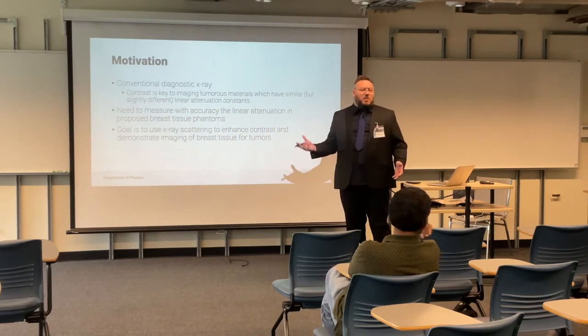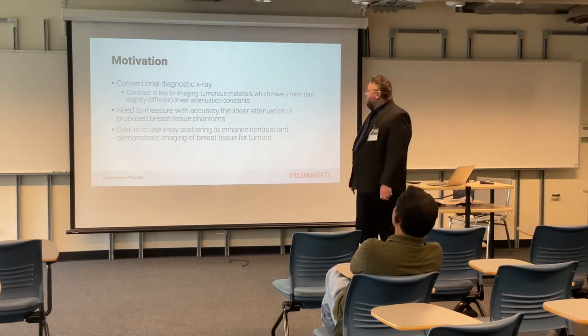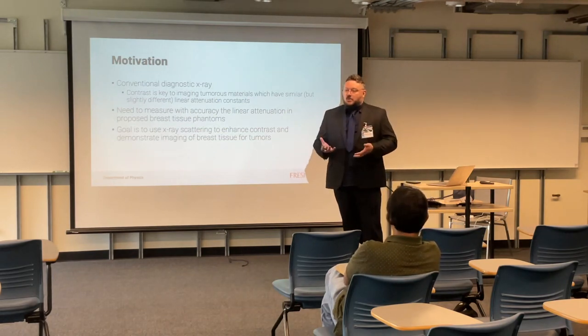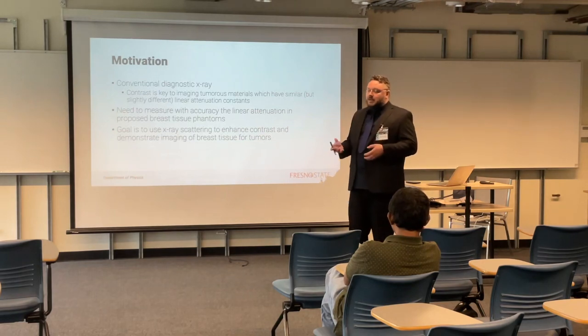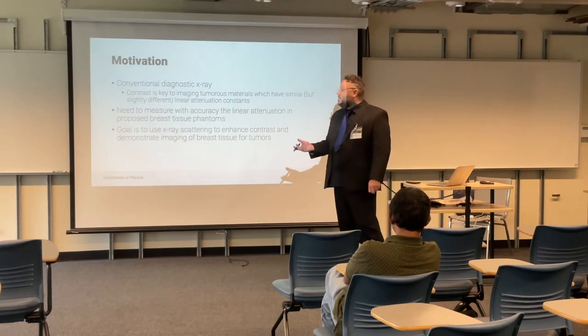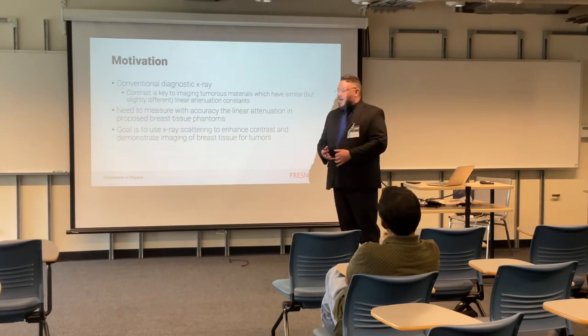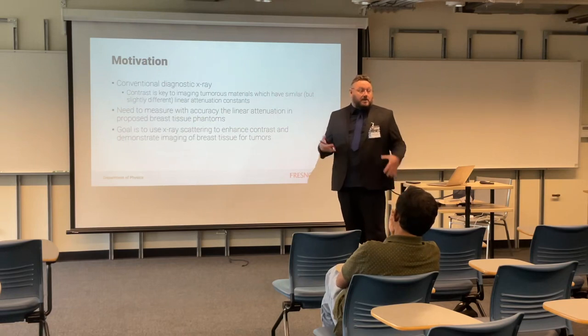Even though we go hunting for morphology over time, we want to image tumorous materials. But we know that the materials in the breast — for instance, fibrous materials — have a very similar attenuation for X-rays. And we want to develop a contrast, otherwise you're going to end up not being able to examine breasts properly.